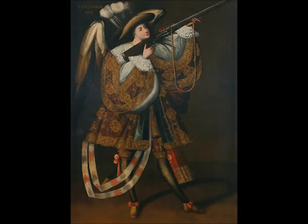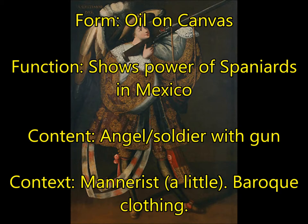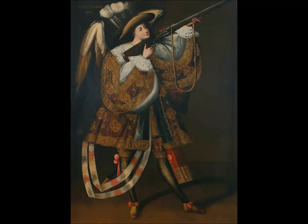Next, you're going to have Angel with Arquebus, attributed to the Master of Calamarca — we don't really know his name. For form, this is oil on canvas showing the power of the Spaniards in Mexico. He's an angel but also a soldier, and the arquebus is the gun. He has a Mannerist stance — very androgynous, top-heavy, and he looks like he's going to topple over, as if weightless or floating. He is covered in elaborate Baroque clothing. For context, this was a Spanish propaganda piece: 'We have the power of the angels behind us; we're angels with guns.' The Mexicans being conquered were both impressed and terrified — these people had elaborate clothing and guns that seemed almost magical.